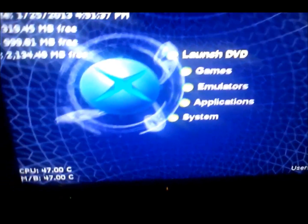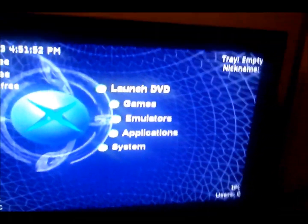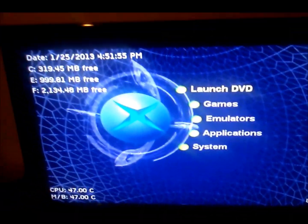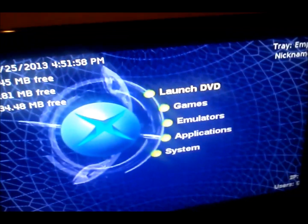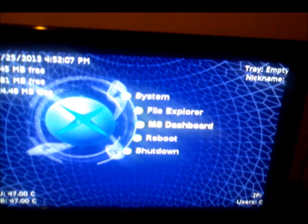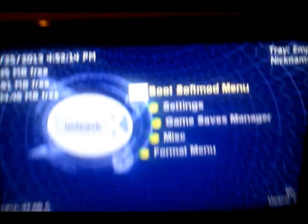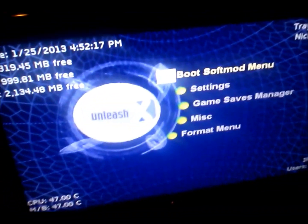You don't need the Splinter Cell disc anymore, so put it away. You should get the UnleashX menu with all your options. It even changed the LED color to orange — you can see it there. If you did everything I did, it's really easy — no Action Replay needed. I kind of like this method.